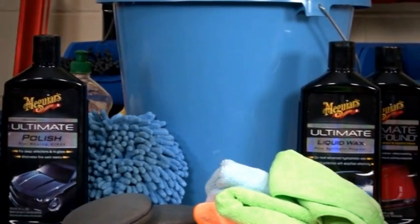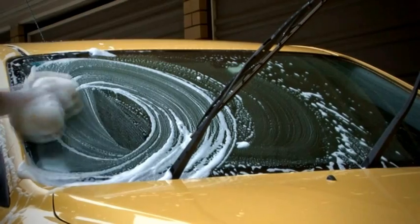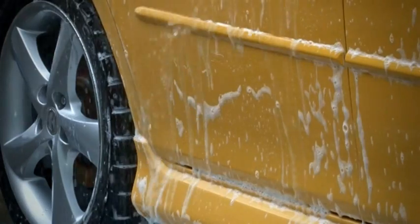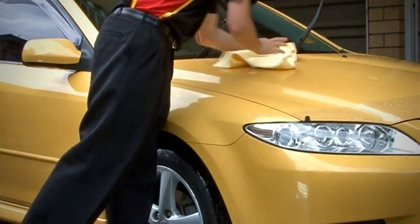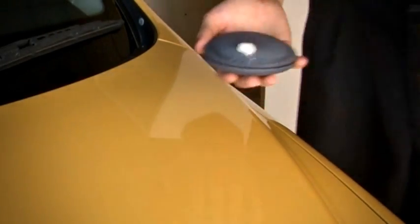You'll need the wax, applicator pads and some microfiber cloths. To begin, you'll need to give your car a wash before you start. Then dispense a small amount of wax onto a foam applicator pad.